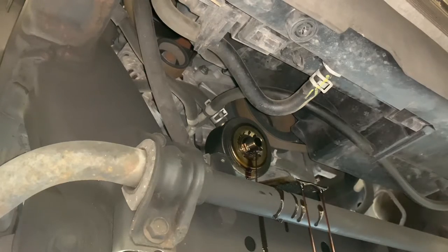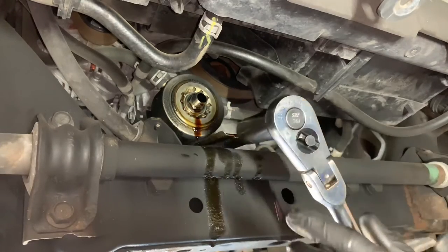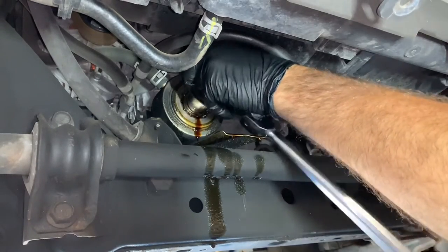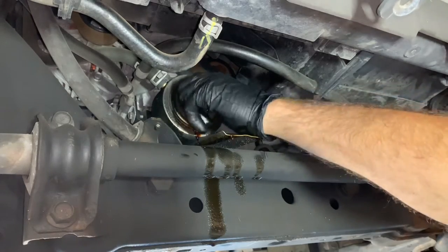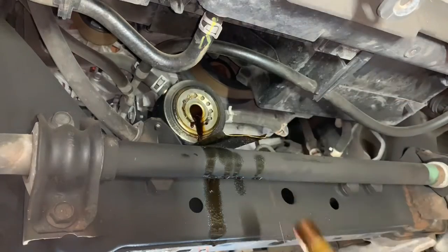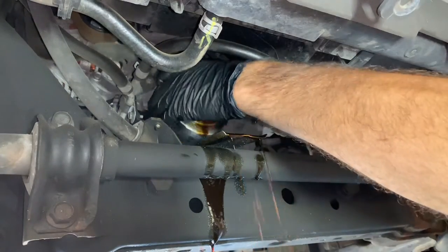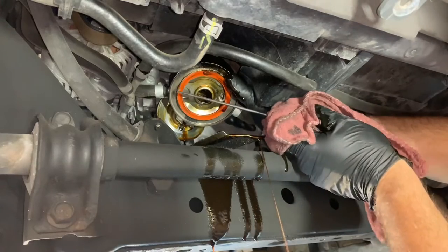Now that you've got the oil filter off, the next step is we're going to need a 22 millimeter deep socket. I'm using a flex head ratchet, and where the oil filter was screwed on is actually a bolt. We're going to put the 22 millimeter socket on here, loosen up the center bolt, and then spin it out by hand. Notice there are two coolant hoses going to the side of the oil cooler — we're not going to disconnect those. We'll leave those connected, pull it out, then twist and flip it over to get to the O-ring on the back side.